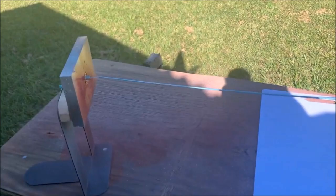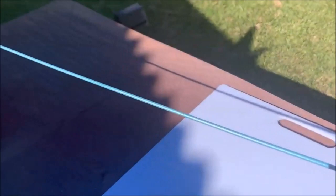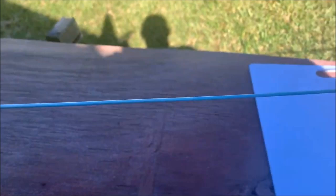Hey guys, Cast One here. I'm going to show you a way that I painted my own blanks. I did five of them today and this one is silver tip to baby blue. I haven't made an official color name for it yet, and it's on the dryer right now with the clear coat.